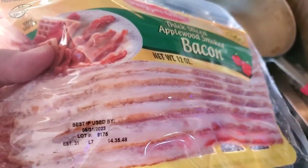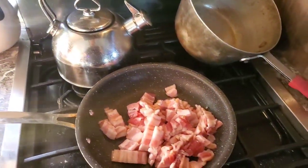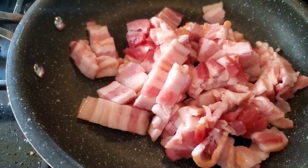$2.99 a package for a 12-ounce package is not a bad price at all these days. It looks really good in the package. I took one package, chopped it up, and I'm going to render that down. Let's start our pea salad.